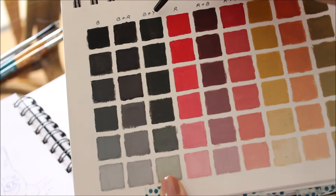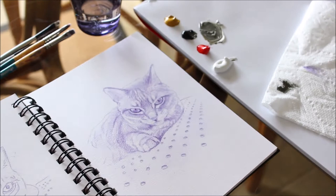I often refer to this color guide to match color. This tabby cat's fur can be matched by mixing ivory black with a touch of yellow ochre and lots of titanium white.